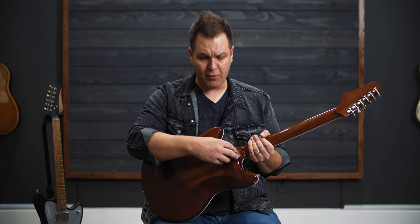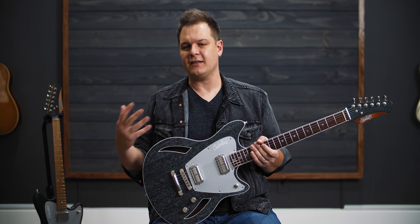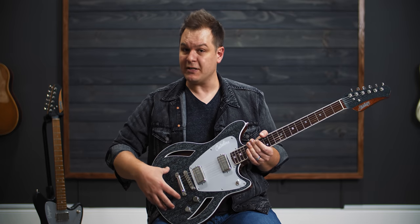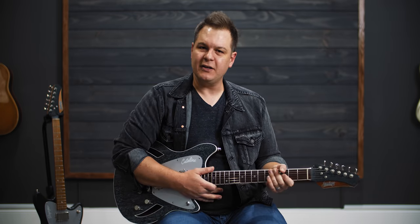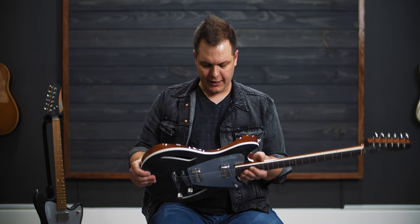It is a bolt-on neck construction, so it retains the Jazzmaster type of construction and feel, and the body shape of course. It's a little bit smaller than a Fender Jazzmaster, but it just feels really good. These have a tummy cut, a belly cut, which makes them super comfortable — especially for a guitar that's a semi-hollow.